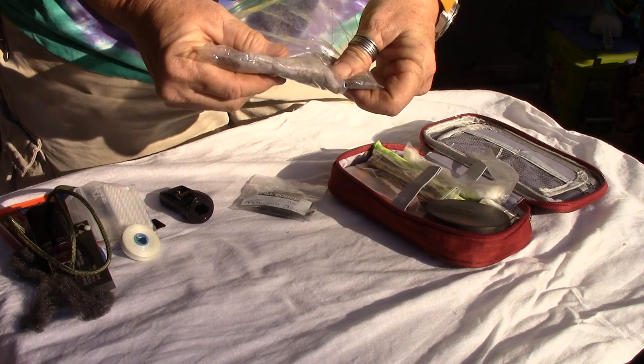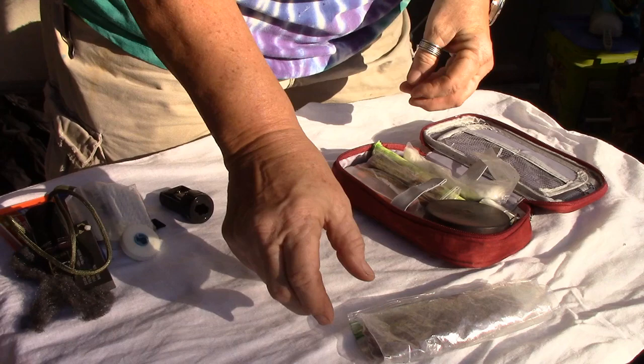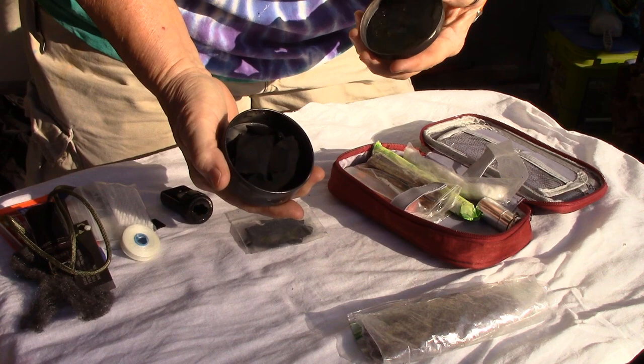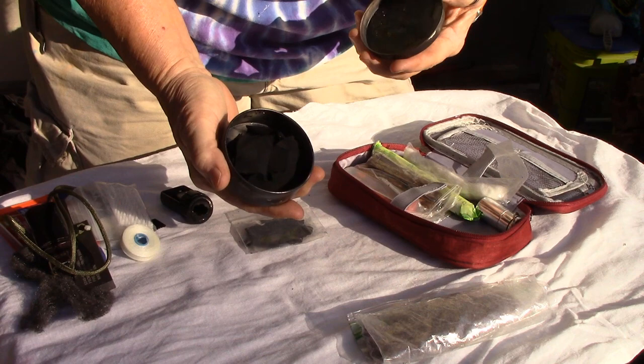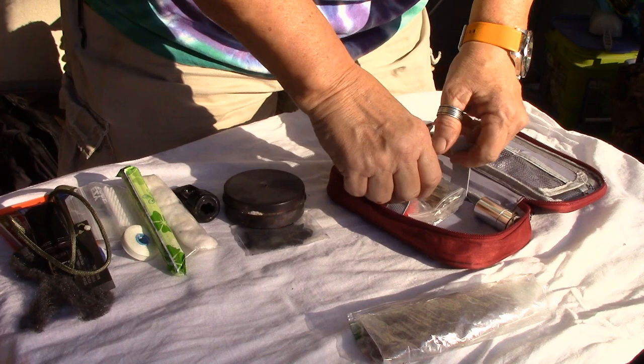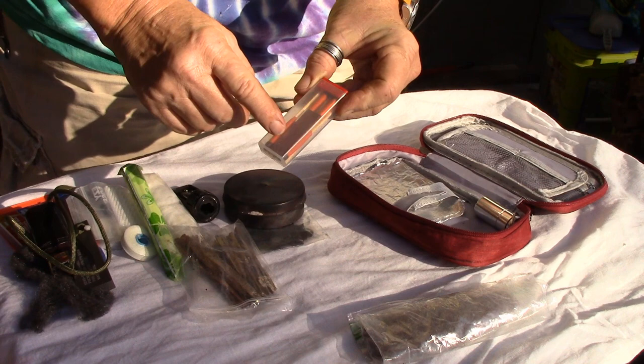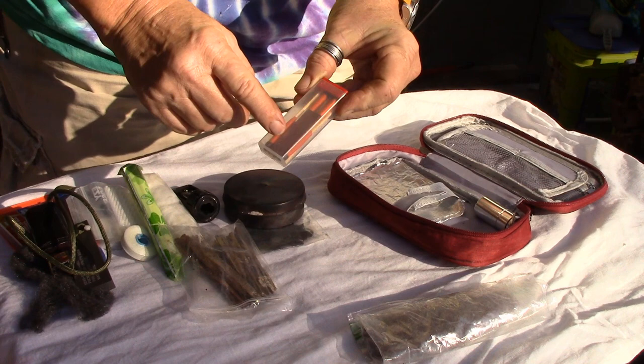In the middle section I have dryer lint, some char cloth I made, a little charring tin with a hole poked in it, and more char cloth. I've got some vaseline-infused cotton balls and neosporin, a cotton tampon, shards of fatwood, and some storm matches with their striker. These storm matches will burn a long time.